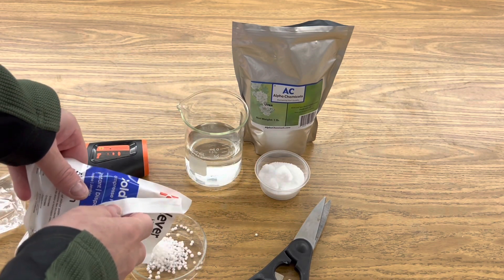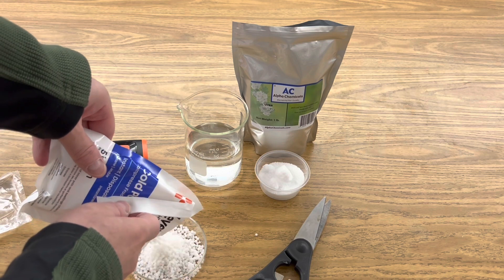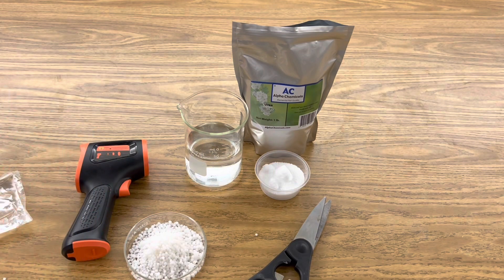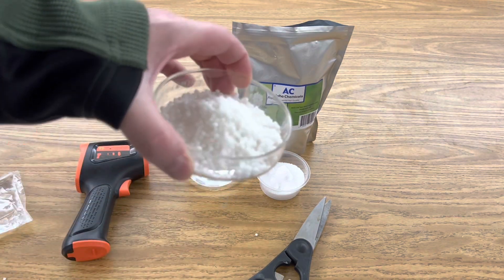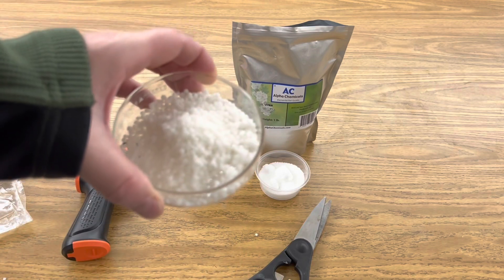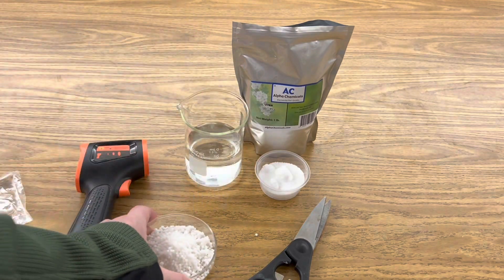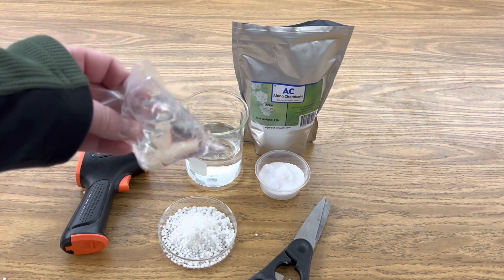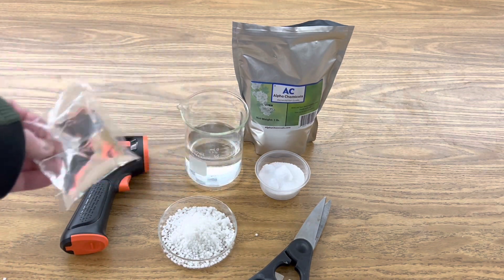Let's take a look at those crystals. There they are — quite a bit of ammonium nitrate. So in their cold pack they mix this with water, and I want to see if our mixture of urea and water will get colder than their mixture of ammonium nitrate and water. Let's find out.